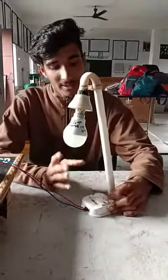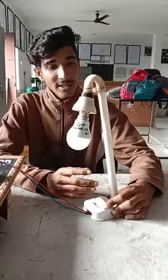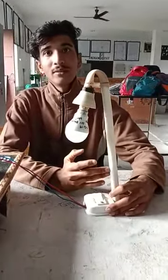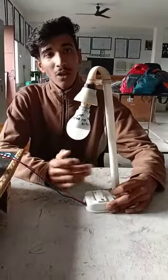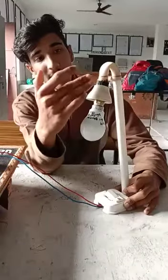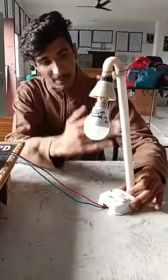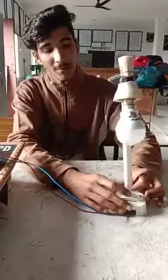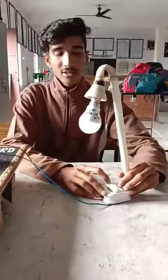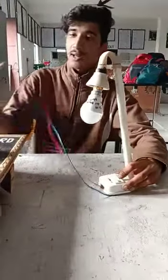We have made a table lamp which we can use during study time at night. We have put a lot of things in it, such as a PVC conduit pipe. We have put a holder which is 6A and 240V — this is a pendant holder. We have put a bulb in this pipe and also a switch. This is an anchor switch, also 6A and 240V.